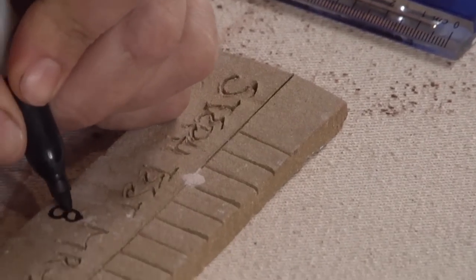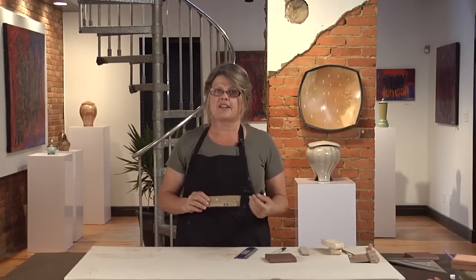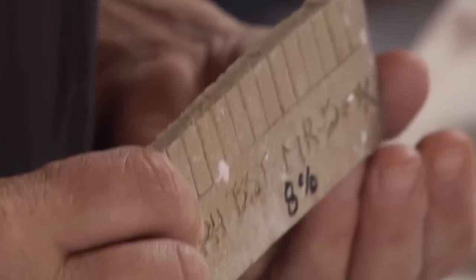I like to mark the shrinkage right on the test bar and write the date. I think it's important to test every batch of clay because the amount of water in your clay can vary, so shrinkage can actually vary. So now I know that my clay fired at the temperature I'm going to fire at shrinks eight percent.